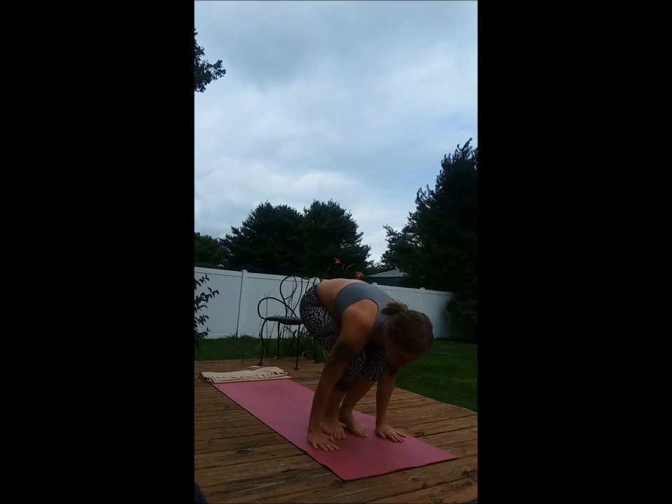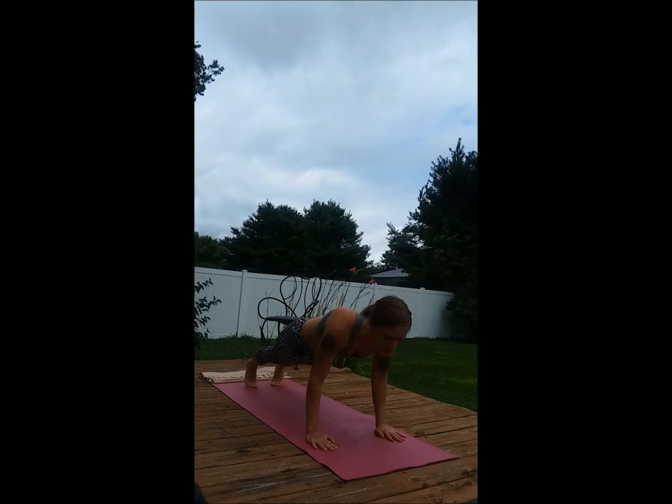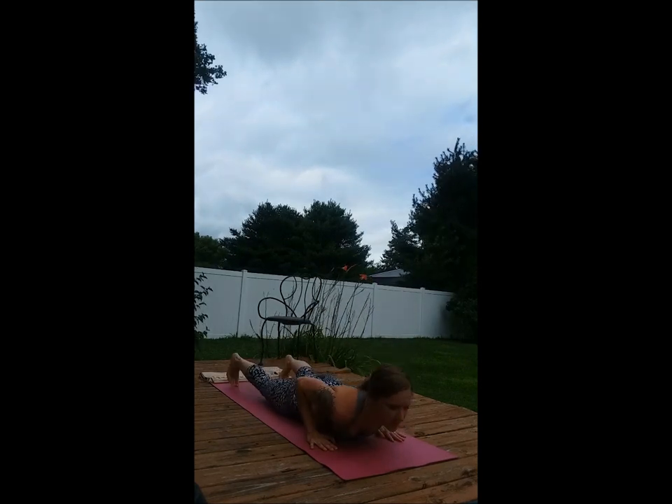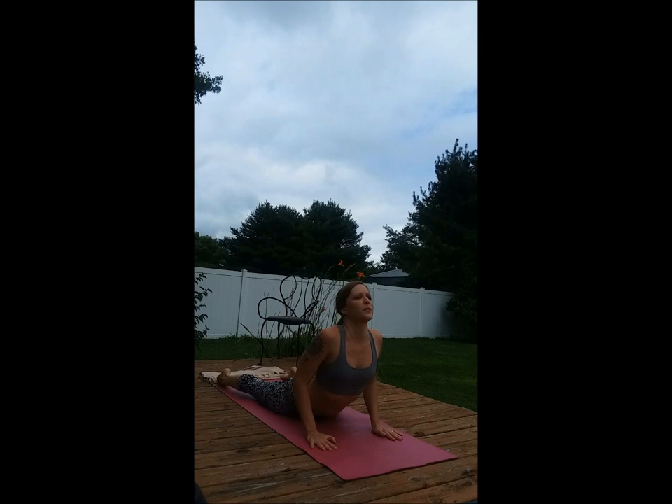Bend the knees, place the hands down, step back, hold the plank for just a moment, and then lower all the way down. Inhale, gentle cobra pose, pressing down into the hands and the tops of the feet.